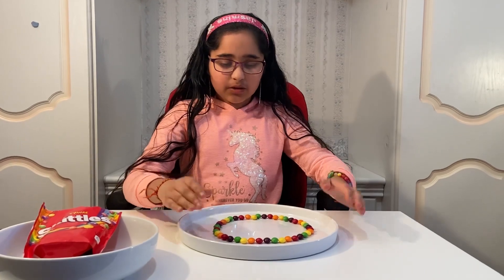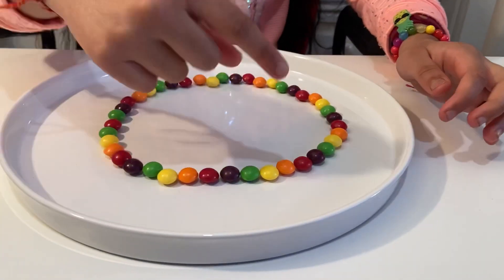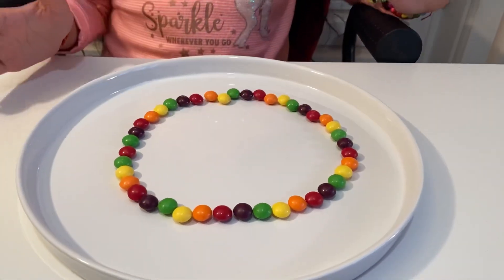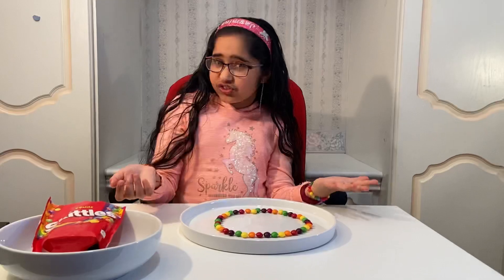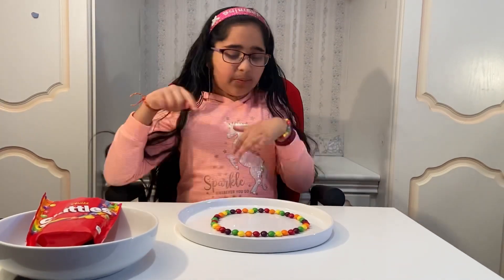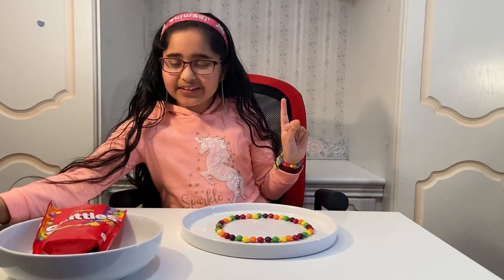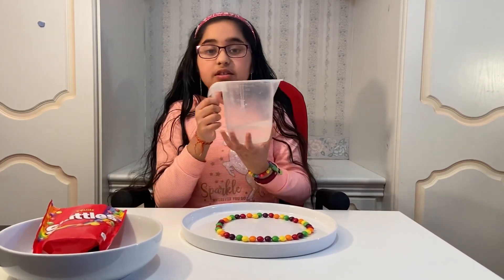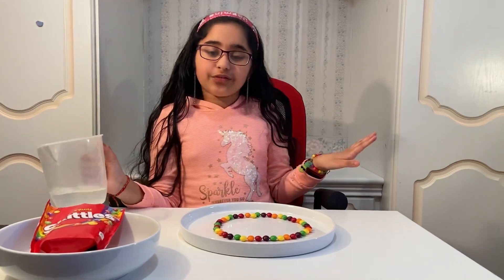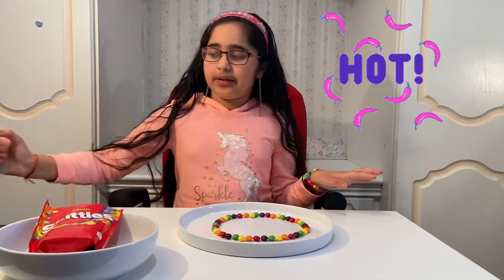You're going to have to arrange them on your plate in a circle, or like a heart, or whatever you want — no need to make it too intricate. You can do it in rainbow order, whatever you want. And one last thing you're going to need is some water, and preferably it should be hot or warm. I've got pretty hot water.